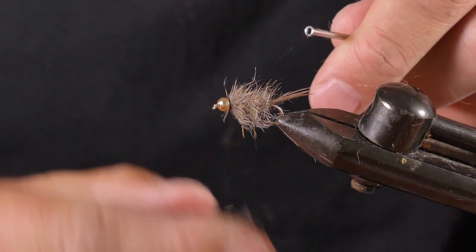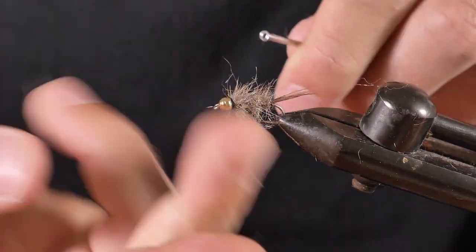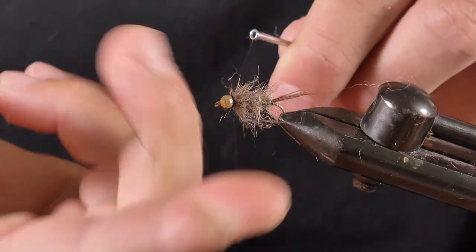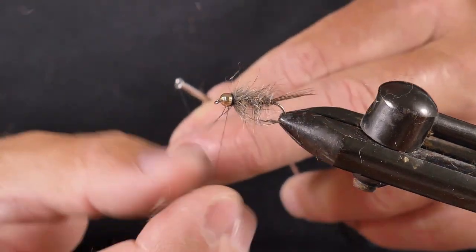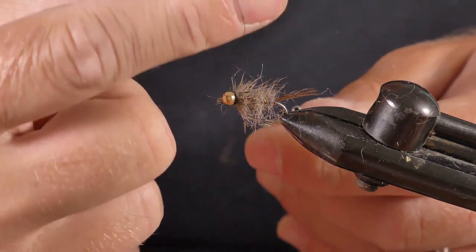Now do a hand whip finish and you can put some super glue on the thread if you want to make it a bit stronger. I always recommend doing that — it really helps make the fly more durable.